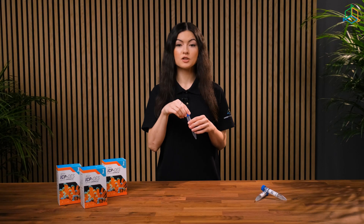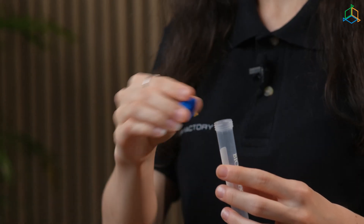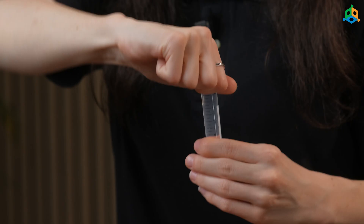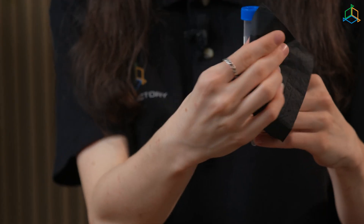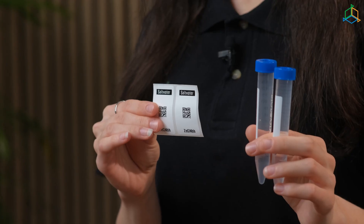In order to do this, unscrew the test tubes without touching the inside of the cap — remember. Rinse each test tube three times with aquarium water before filling it. Fill both test tubes with water and then close them tightly. Now dry both of these tubes with the included wipes, and then stick the QR code onto each one.